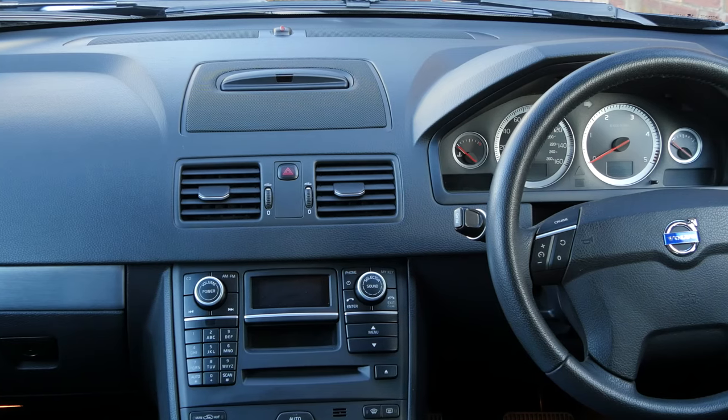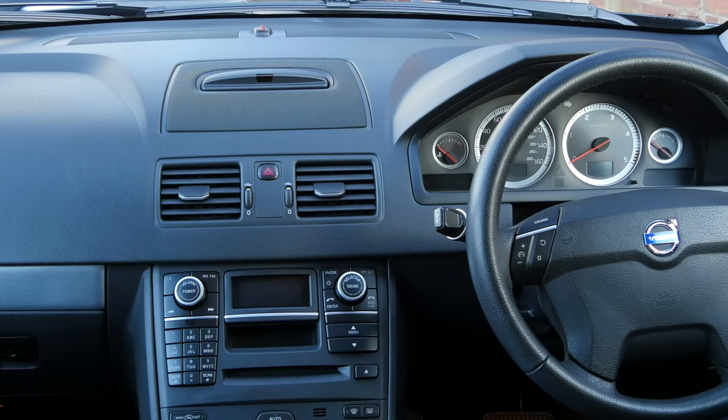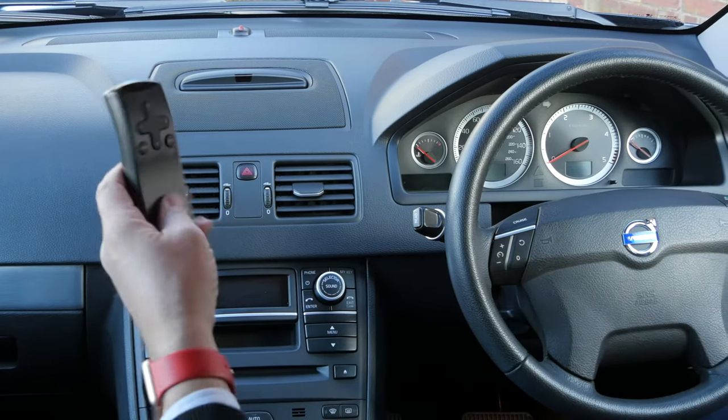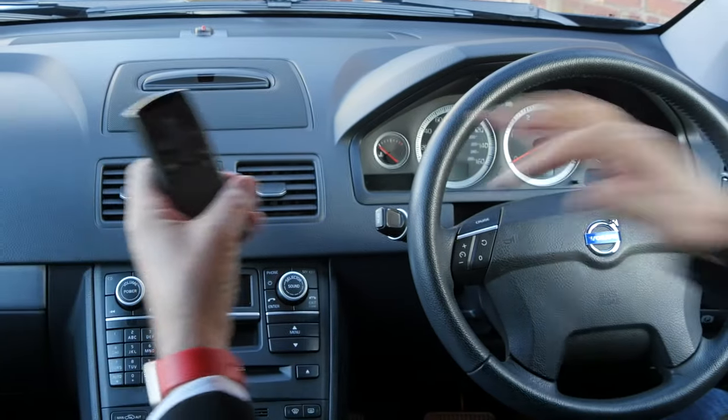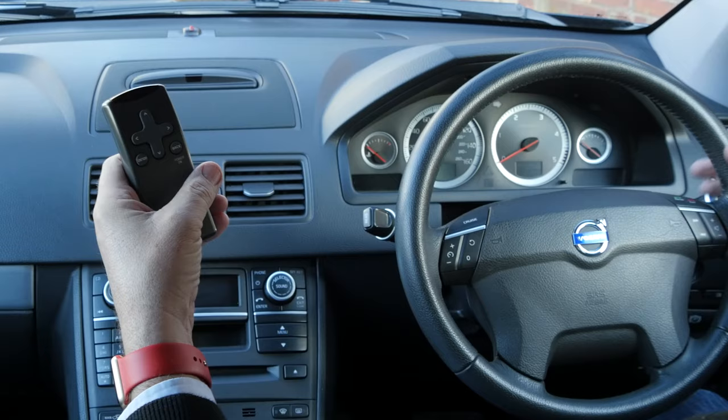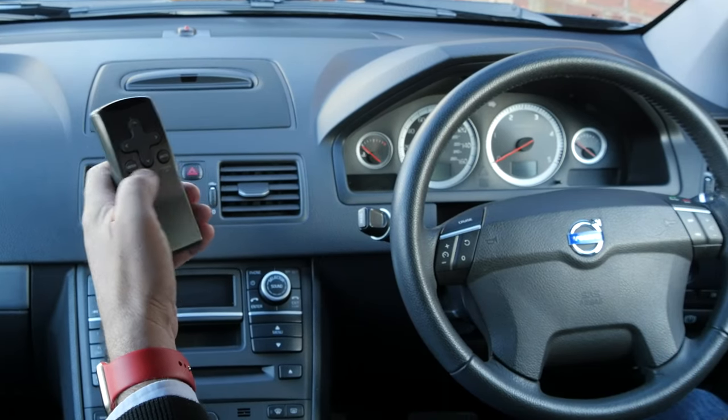I'll just show you how to set the sat-nav in this Volvo XC90. First of all you've got a remote control like this, you've also got these buttons on the back of the steering wheel, on the right hand side of the steering wheel.